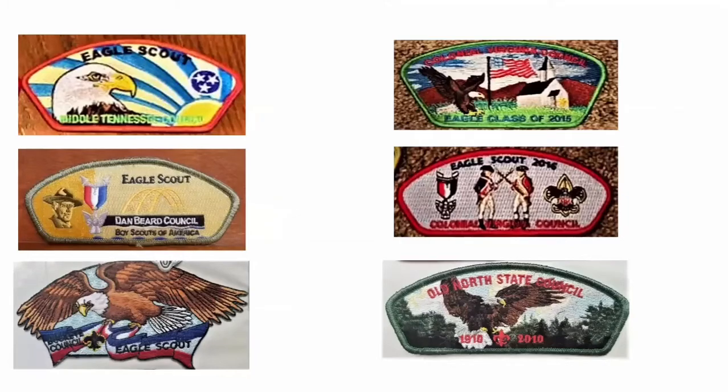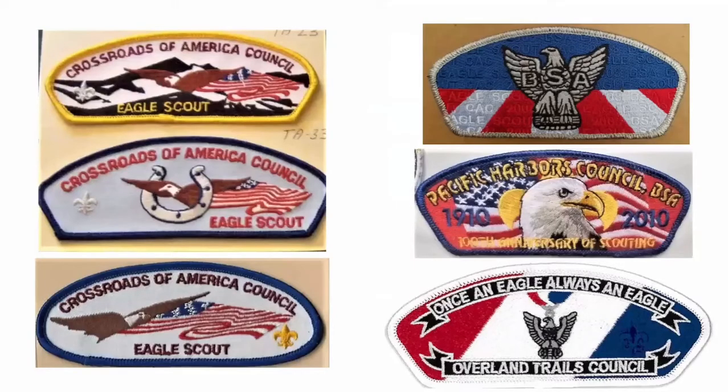Middle Tennessee has their eagle patch, as do the Dan Beard Council and the Buckeye Council. The Colonial Council does one every year — here is their 2015 and 2016 eagle patch showing they do change annually. Old North State honored their eagles in 2010. The Crossroads of America Council does a patch every year but doesn't put the year on it — you just have to know which year is which. One of my favorites I traded with Jason Spangler — a 2008 patch — and here's the Pacific Harbors Council with their 'Once an Eagle, Always an Eagle' mantra on their patch.